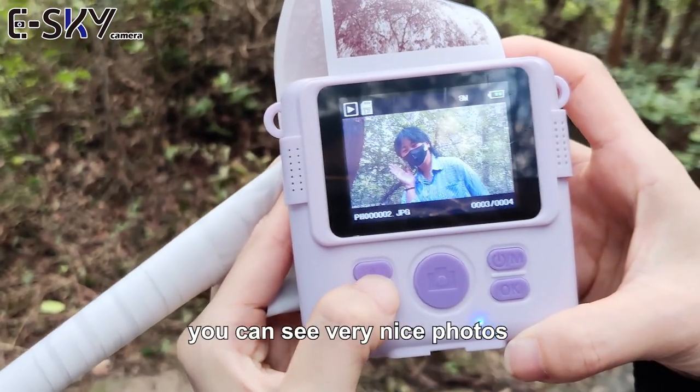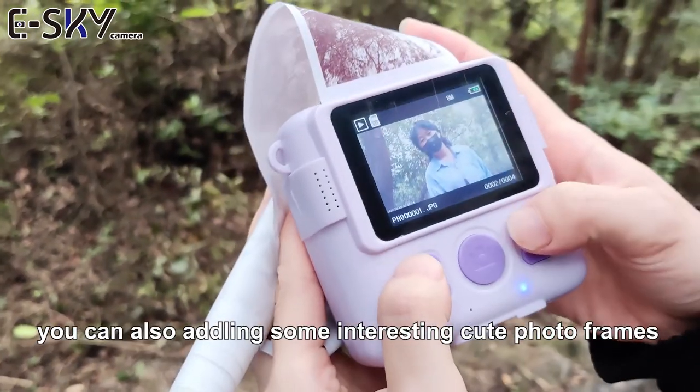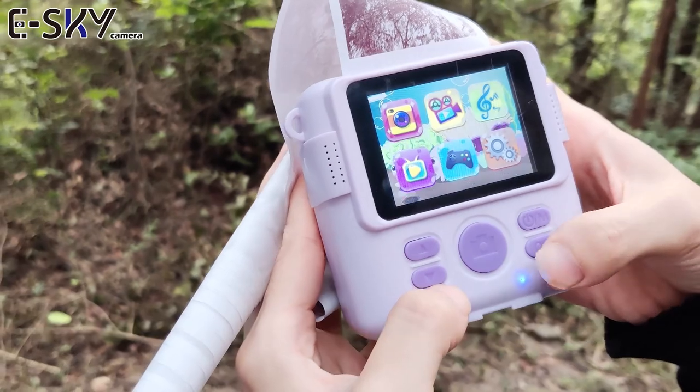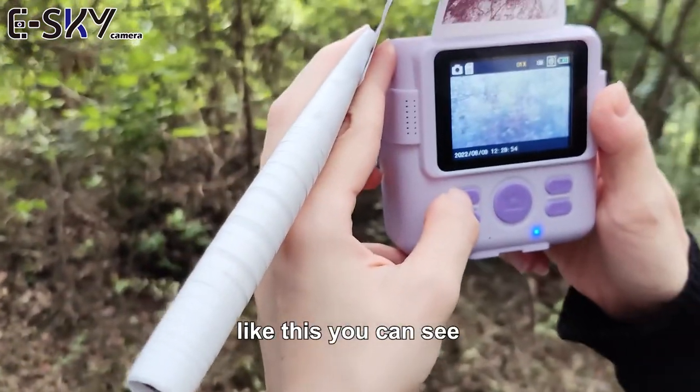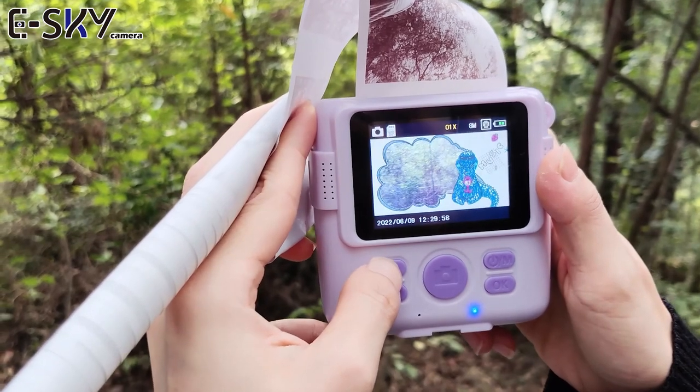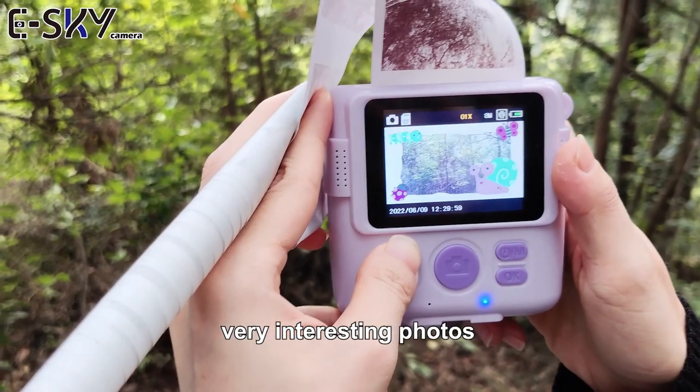You can see very nice photos. You can also add in some interesting, cute photo frames. Like this, you can see — very interesting photos.